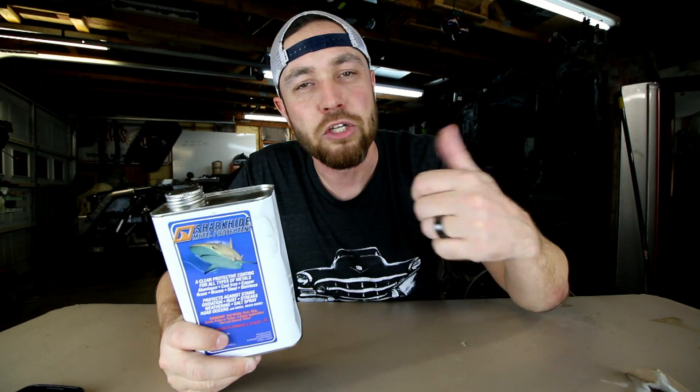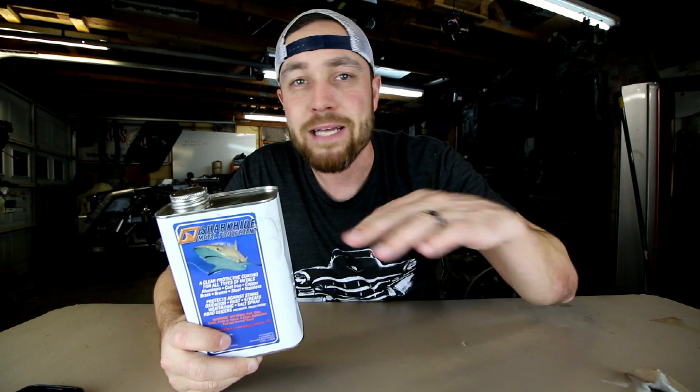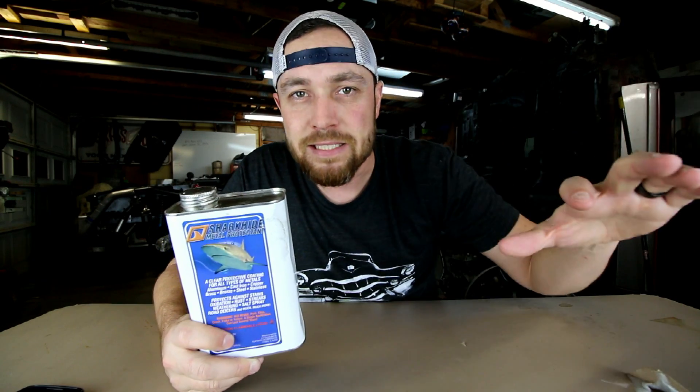Shark Hide is great. It's made for the offshore industry — pontoons, boats, anything that's around salt water. Basically what happens is you take this stuff, you wipe it on whatever you're working on: aluminum, metal, brass — it doesn't matter. It instantly soaks right in. There's no drying time, and it will protect it for years.